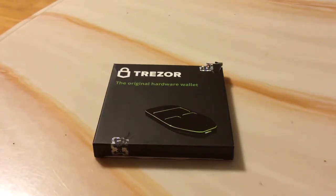Hello guys and welcome to the channel. As you can see on the screen, my Trezor is here finally. I ordered this hardware wallet about two and a half weeks ago and it is finally here.